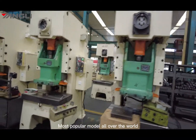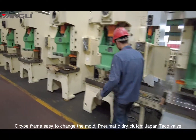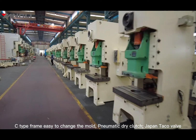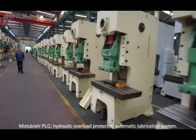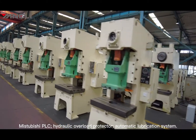Most popular model all over the world: C-type machine frame, easy to change the mode, pneumatic dry clutch, drop-in tackle valve, Mitsubishi PLC, hydraulic overload protector, and automatic lubrication system.